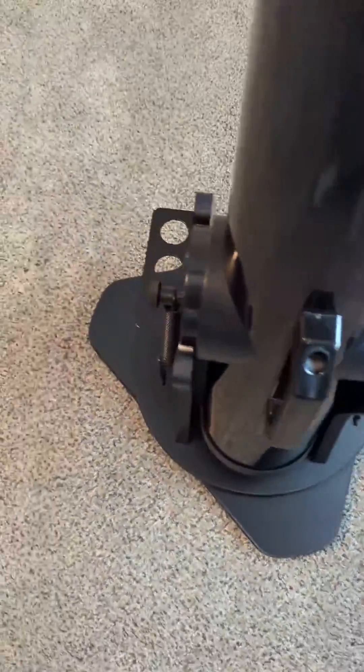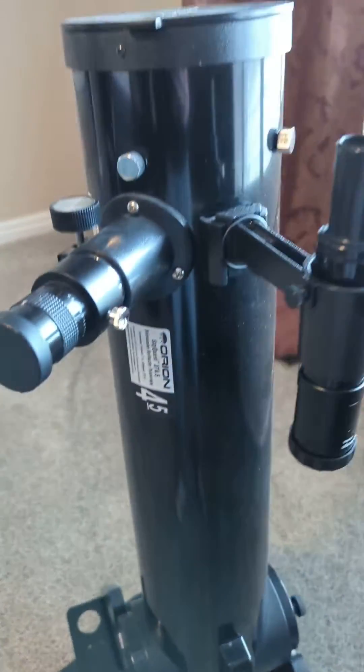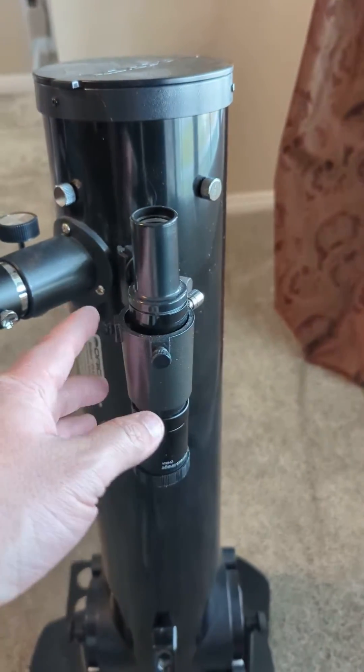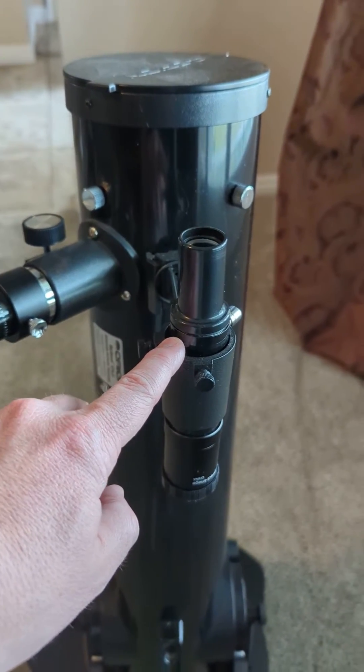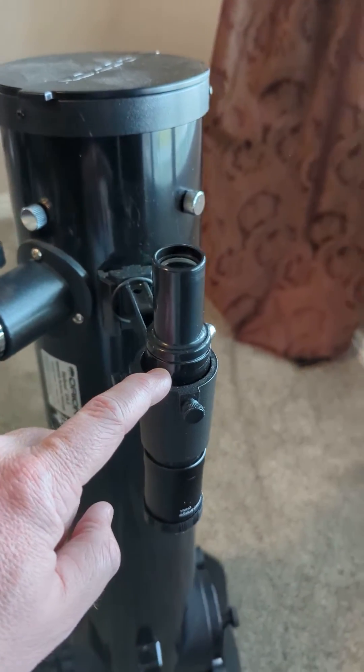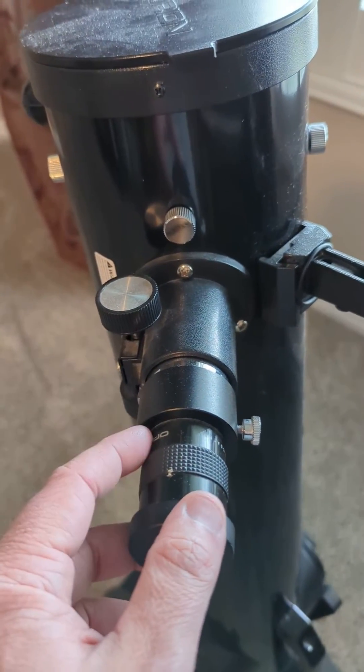The holder over here will hold any of the extension lenses that you want to put in. The nice thing is it has a viewfinder here so you can find through this telescope where you can find the moon or whatever you're looking for. And then this is your actual eyepiece here where you look and get a closer look through the telescope.